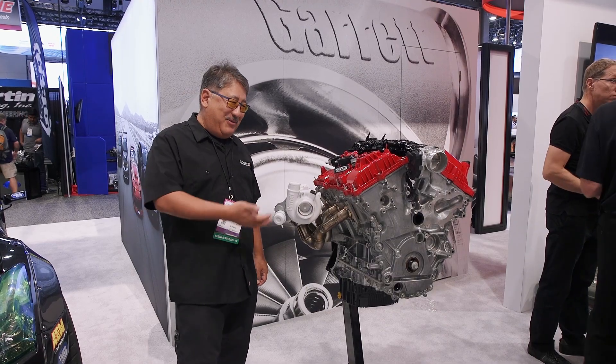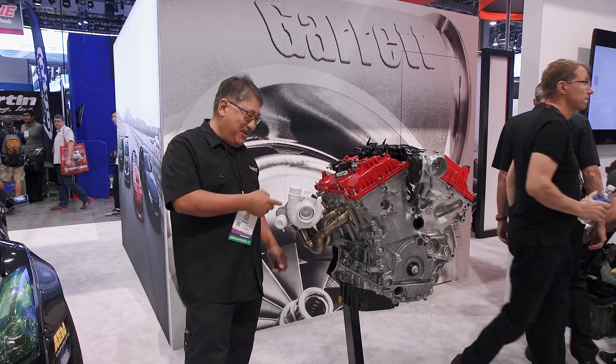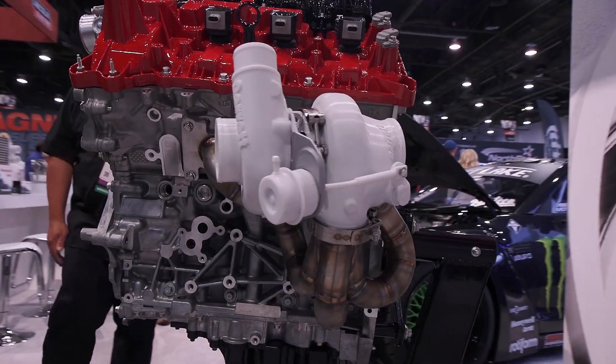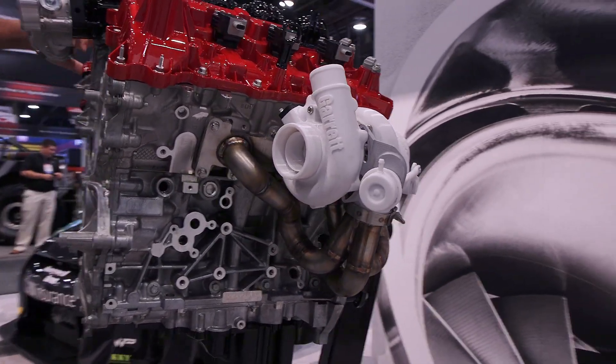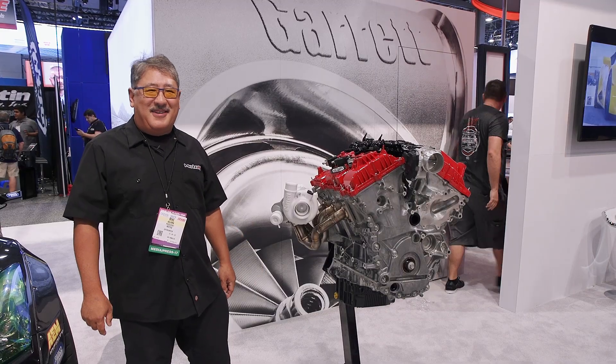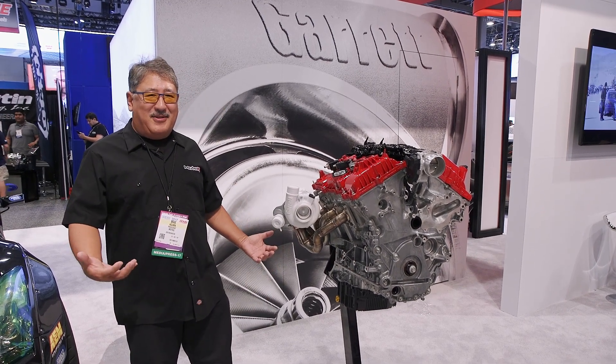Perhaps the ultimate application of the G-Series Turbo is this Raptor motor with full race exhaust manifolds and twin G-Series Turbos. This thing's going to kick some ass. Now I want to get a Raptor — I really don't want a Raptor, but I kind of want one just for the turbo kit.